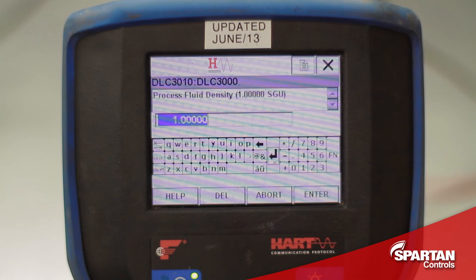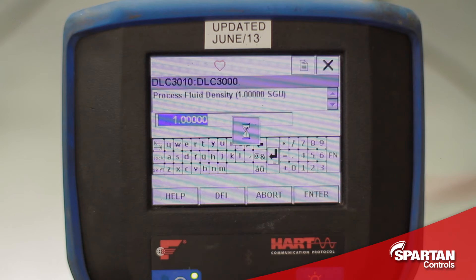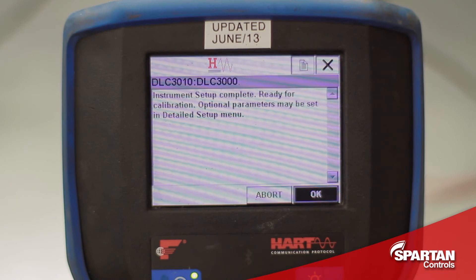This next screen will prompt me to enter the specific gravity of the process fluid. I am going to enter the value of the liquid I am using to calibrate the sensor, not the actual process fluid, unless of course I was actually calibrating the sensor with the process fluid. Since I am using water for calibration, I am going to enter a specific gravity of 1. I will press OK — it is just saying that the instrument setup is complete and it is ready for calibration.